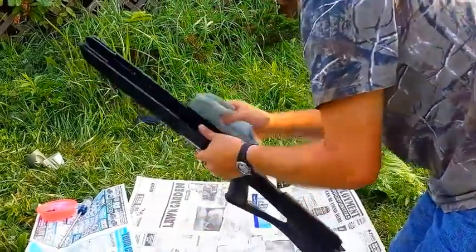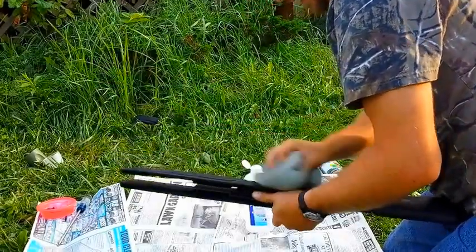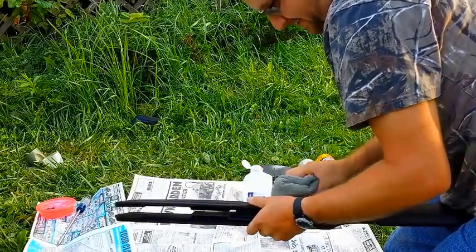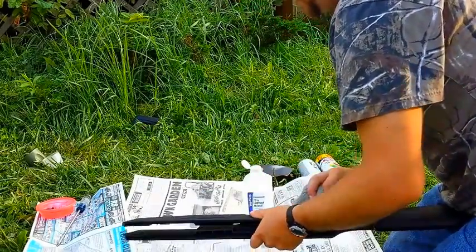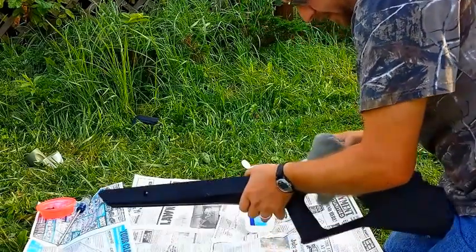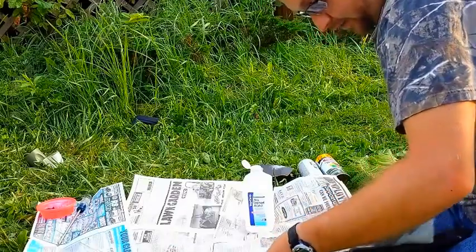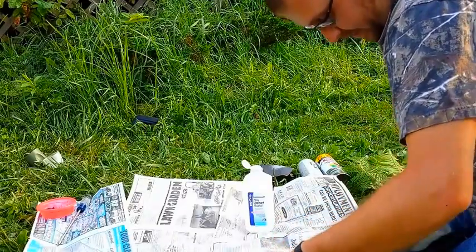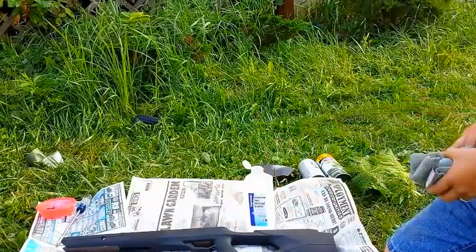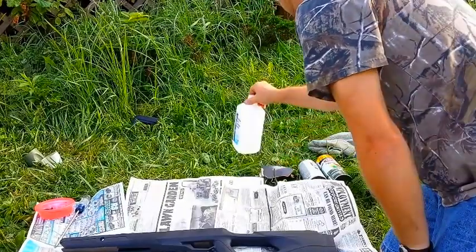Basically just fold a rag up into a square, pour some rubbing alcohol on the rag, and wipe the gun down. It preps the surface so that the paint sticks. I use special paint for this that Krylon puts out — it's cheap paint, that's why I use it. I use two certain types to get it to stick to plastic, because I've only found two that work. Rust-Oleum's not bad, but I like Krylon better. I've stripped the gun down to just the stock.